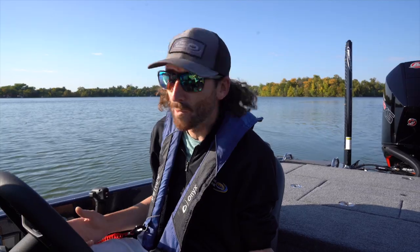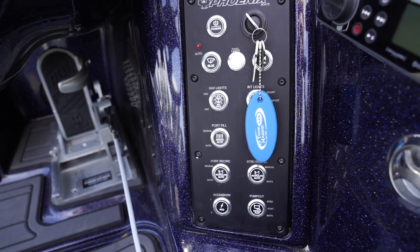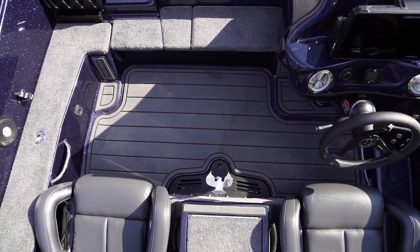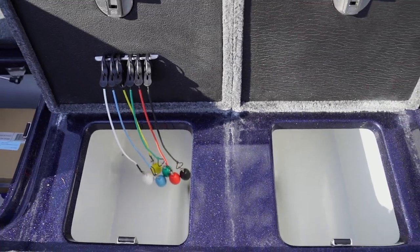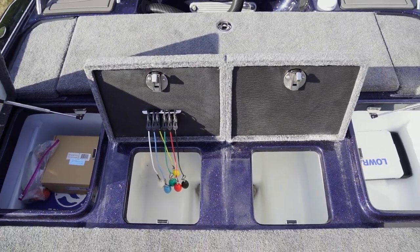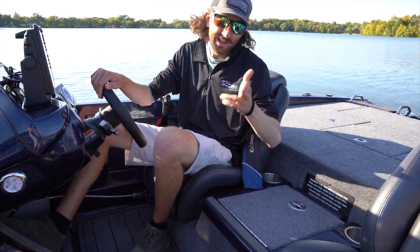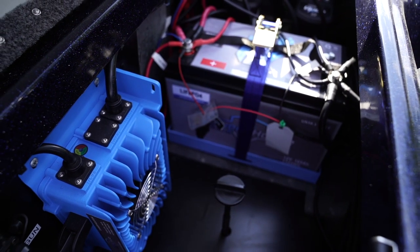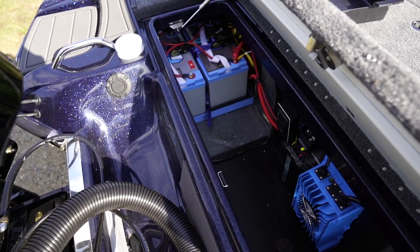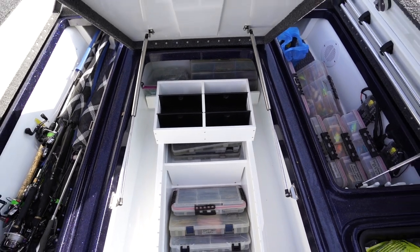There are a lot of new features on this boat worth mentioning while we're on the water. One, they've added a billet dash with new switches — this isn't cheap plastic, this is heavy-duty billet aluminum. To me, that's another step up in the fit and finish game for Phoenix Boats, who's always been known for high quality, really good fit and finish. You'll notice there's EVA around the boat. We've also got lithiums in this boat, which is going to reduce weight and increase battery run time — definitely worth noting in this performance bulletin.